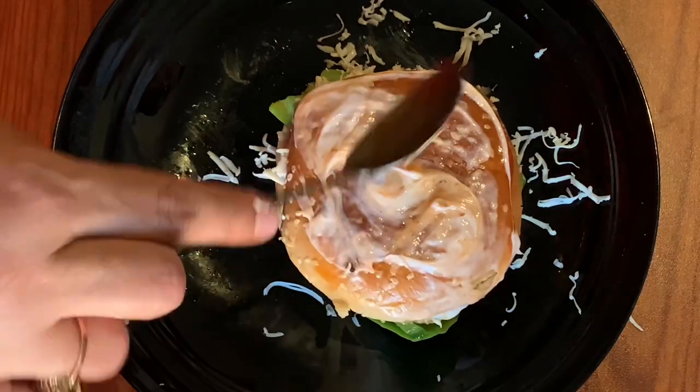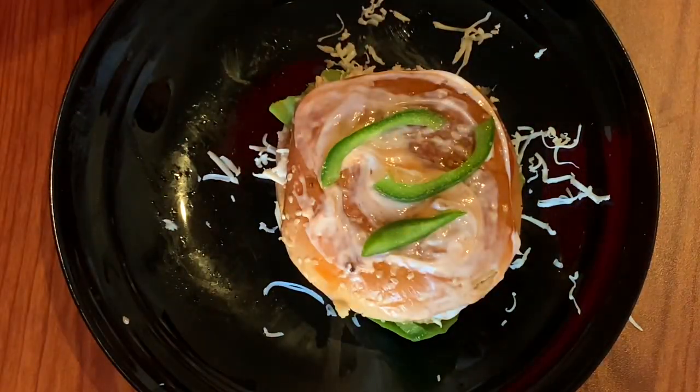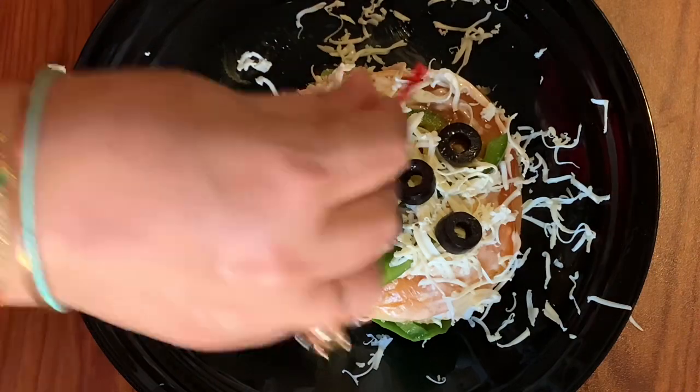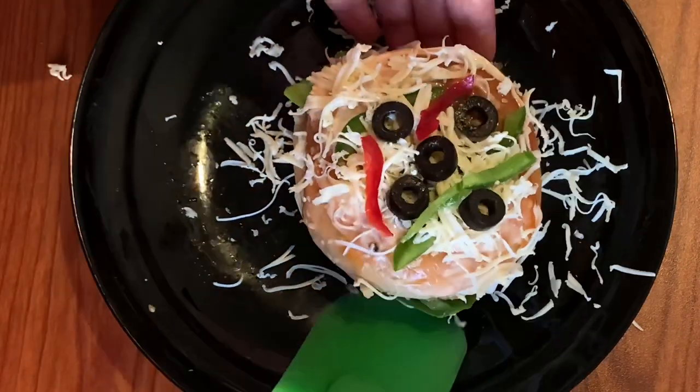If you want, you can add cream cheese if you don't want to add mayonnaise. Then add some veggies on top and grate more cheese. I have added some veggies and black olives.